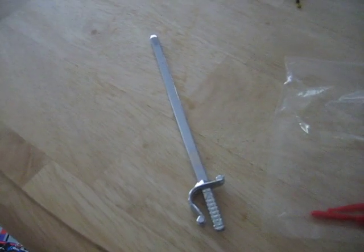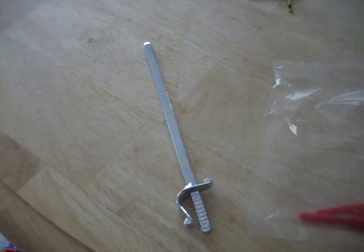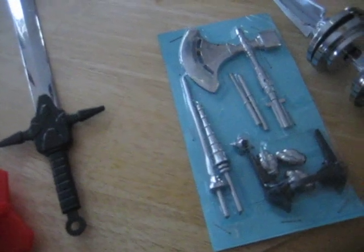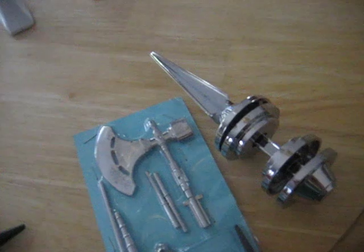Here are some of the accessories that came with this Guardian robot: a sword for the red robot, missiles for the blue robot, a very large sword for the blue robot, a shield for the blue robot, a bunch of weapons, and then also this dumbbell-looking weapon.